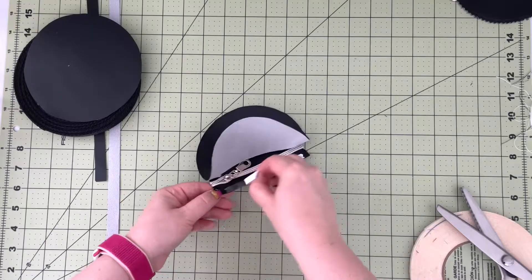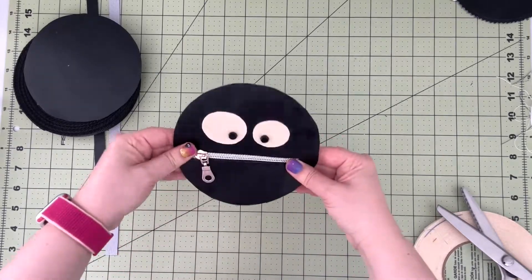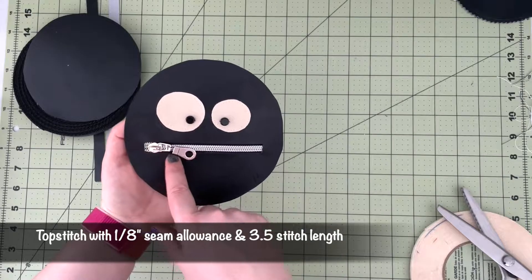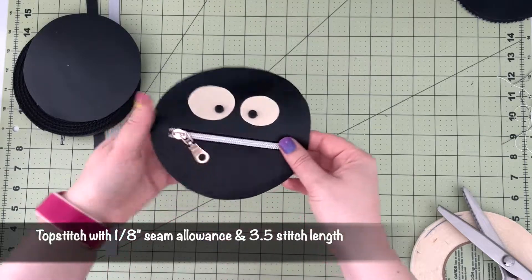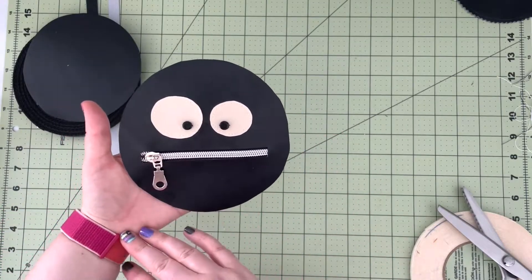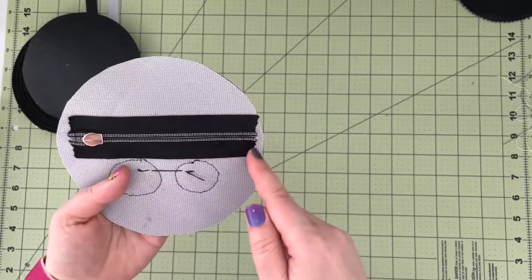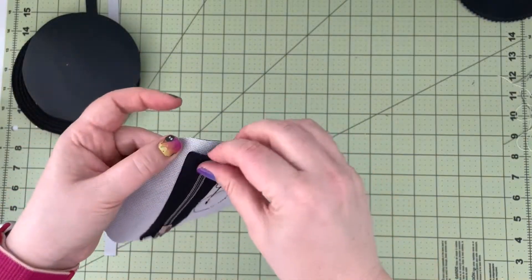Remove the second backing tape. Now that your zipper tape is affixed to your outer panel, take it to the machine and top stitch around the zipper with a one-eighth inch seam allowance and 3.5 stitch length, making sure you are catching the ends of the zipper — just make sure your zipper is centered inside the zipper opening. Once the zipper is sewn, trim the zipper tape ends so they won't be caught in the final seam, then melt the ends with a lighter.